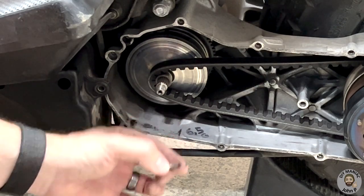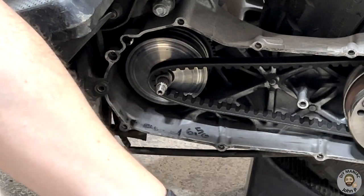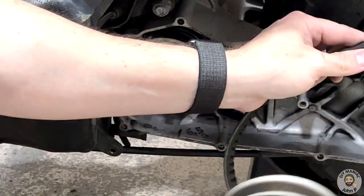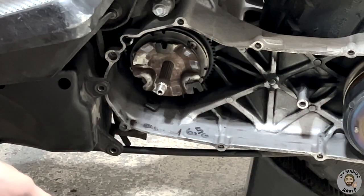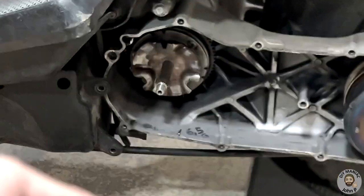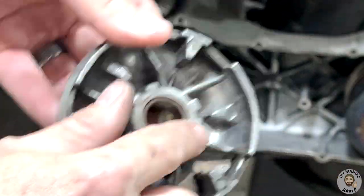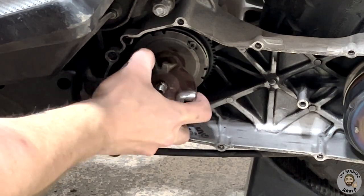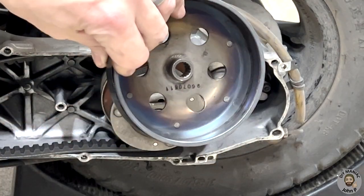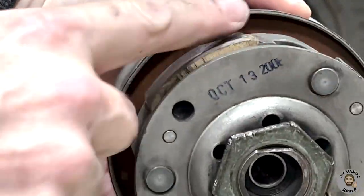With the variator disassembled, we can remove the drive belt. In order to facilitate this, start disassembling the clutch to give slack to the belt. The variator can now be fully disassembled into its various parts. Here we can see the rubber rollers that are quite worn out, as well as the rolling surfaces that have worn as well. Next, the clutch can be disassembled by removing the clutch bell, and then the clutch can be removed. Here we can see the friction surfaces of the clutch that are quite worn.